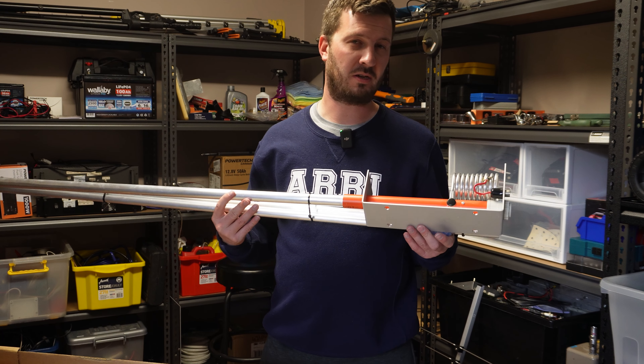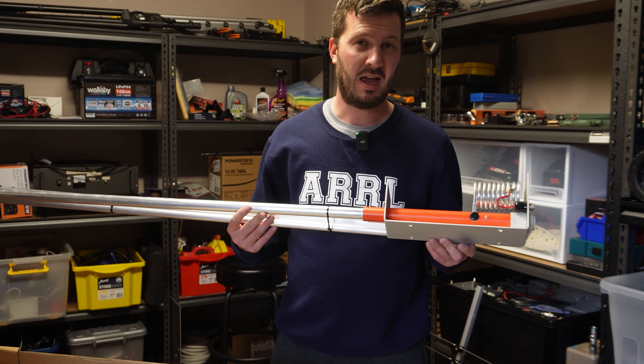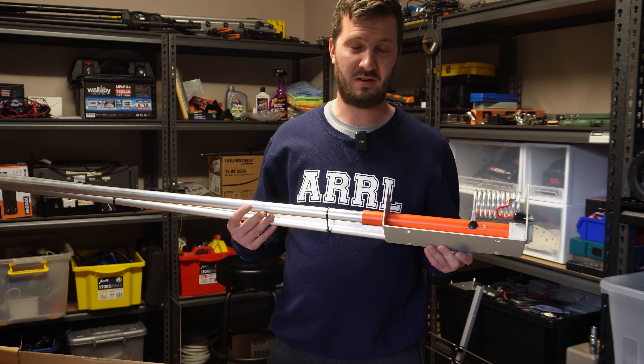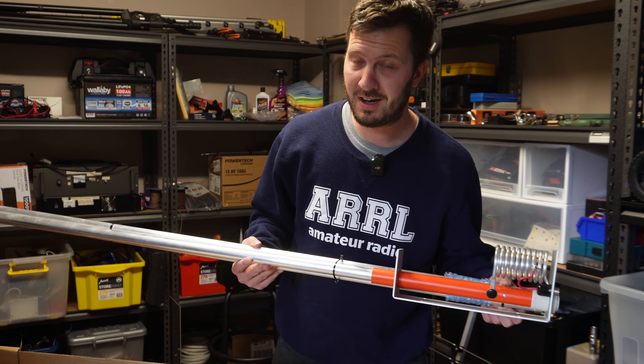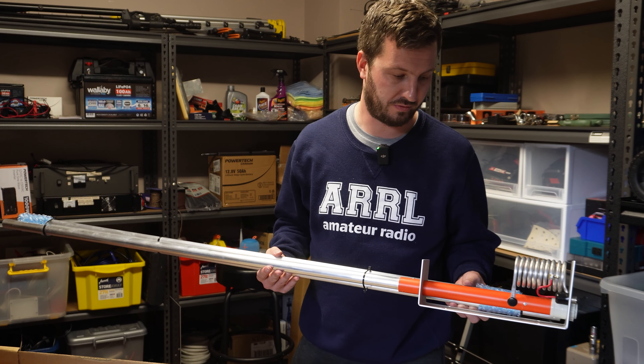I've had one of these on my roof for a number of years - I think four or five years - and the only thing that happened was a little bit of a bend in the aluminium because of the wind, and it was perfectly fine. It operated for years until I sold it, moved house, and then decided I needed another one. A lot of DX has been worked off of these antennas before.